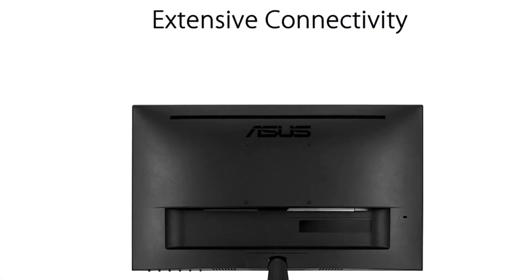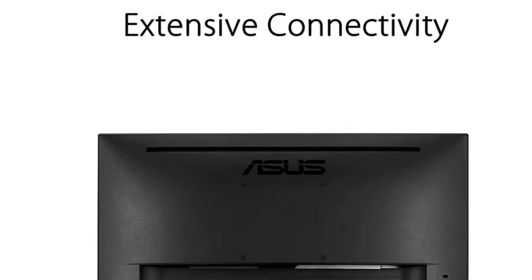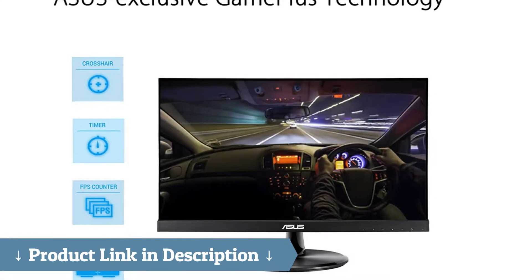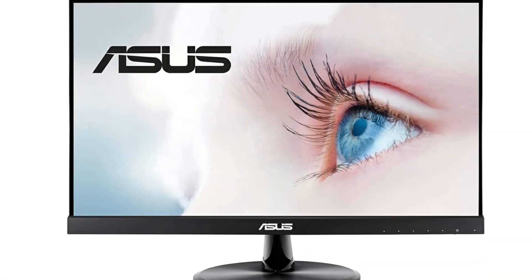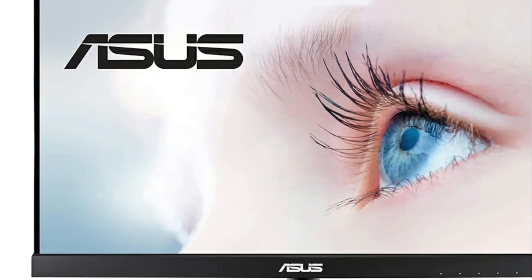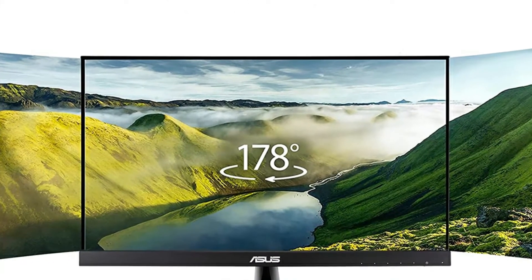A great monitor at a good price. I wanted to review this model of the VP229HE since there weren't any reviews of this model when I bought the monitor. I needed the monitor to be wall mounted in a small area within a ladder desk, which I was able to do quite easily. The HDMI cable is included and it connects flawlessly.